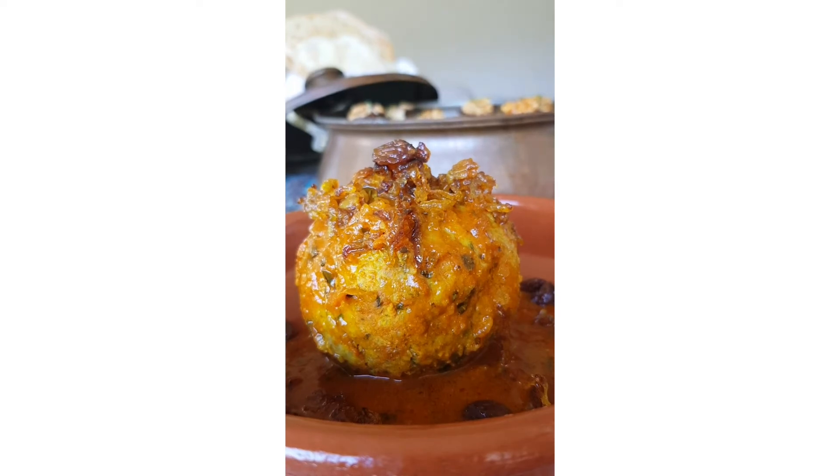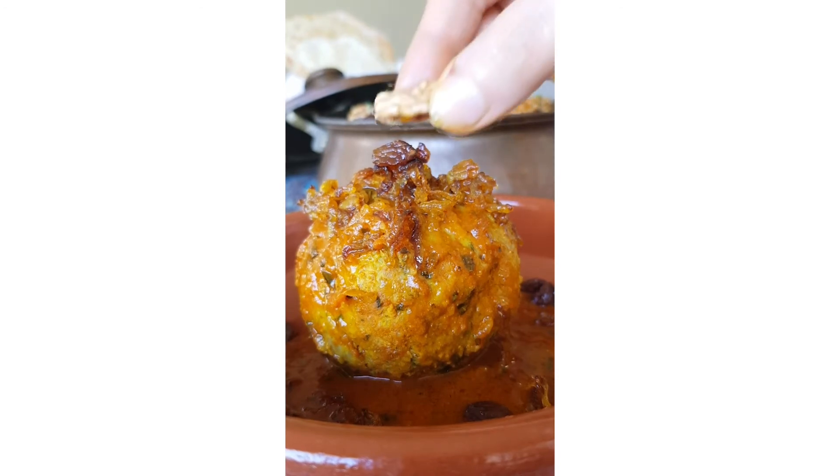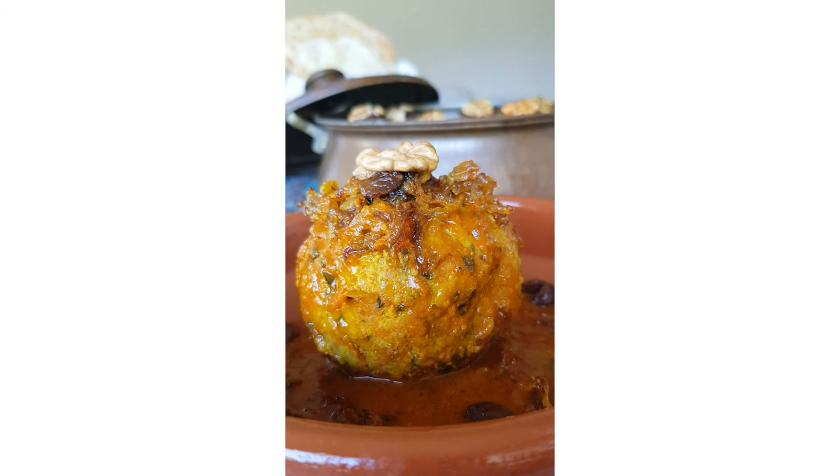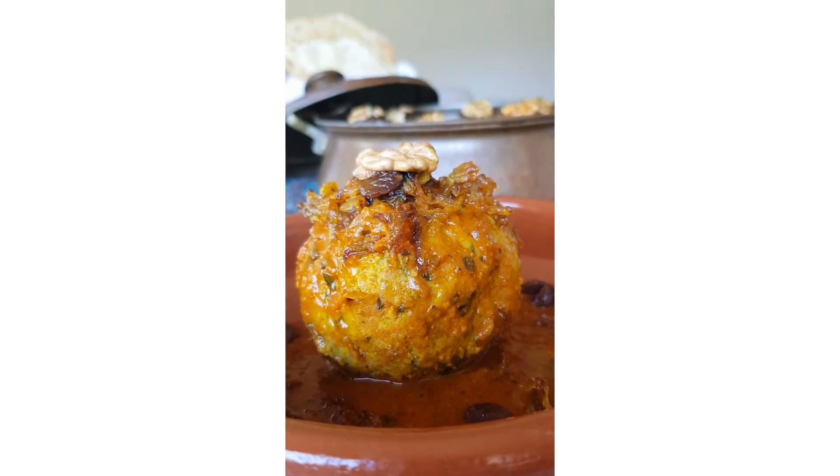To make the sauce, fry 1 grated onion in cooking oil until it is golden. You may add some turmeric at this stage to give it more color. Then, add the tomato paste and fry it along. Add salt and black pepper too. Then, add 3 cups of water and wait until it is boiling.